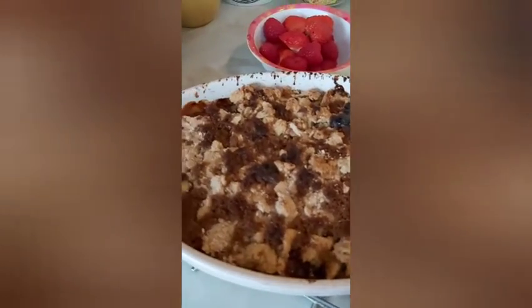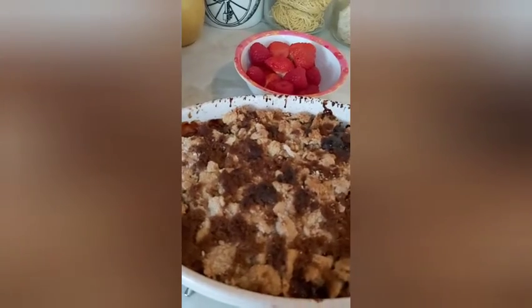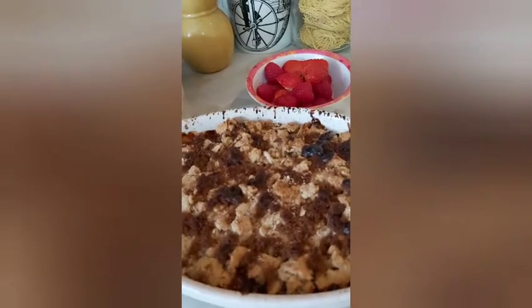I just made a rhubarb dessert. Rhubarb is a root that grows. Boil it with light brown sugar or honey. I did mine with honey, cinnamon, lemon juice.